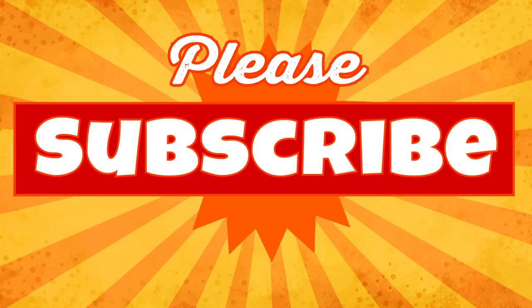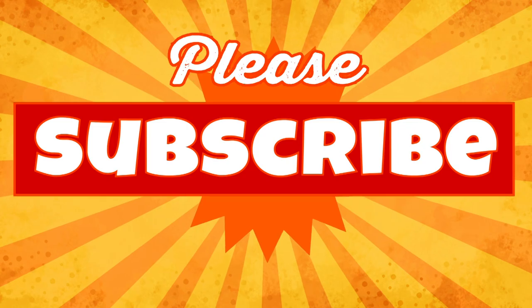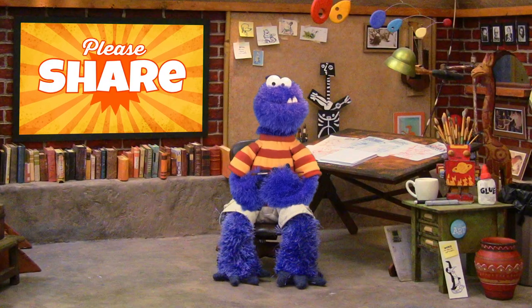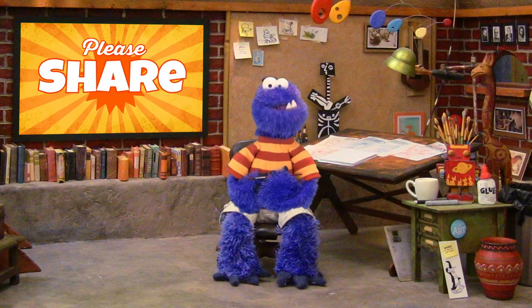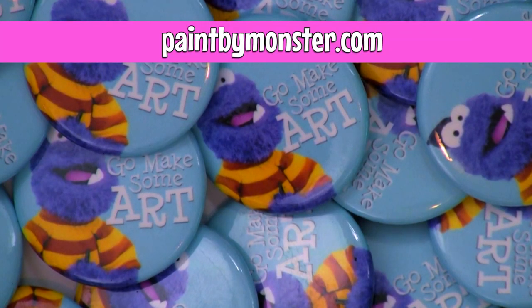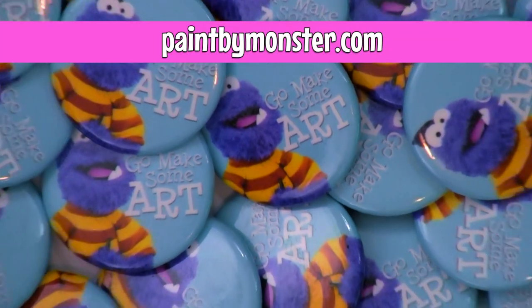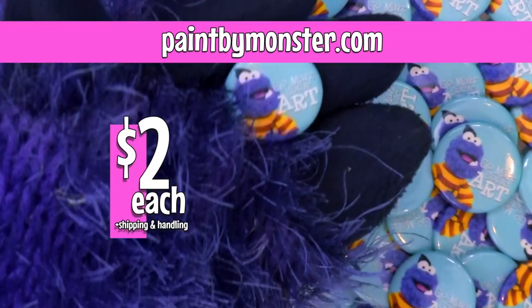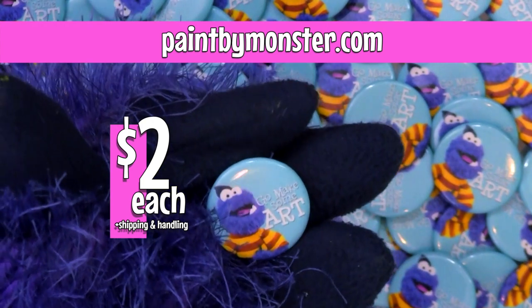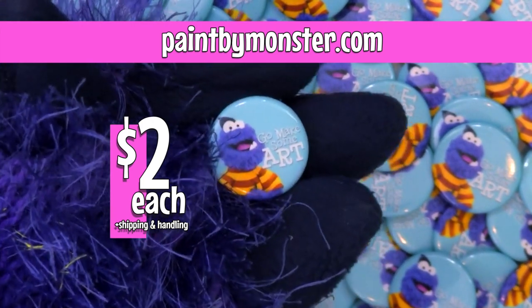Please like, please subscribe, please leave me a comment, please share this video with someone you think would be entertained by it. I'm trying to grow here and I could really use your help. And finally, go to paintbymonster.com and buy some of these little Go Make Some Art buttons — two dollars each plus shipping and handling, they're an inch and a quarter glossy finish with a little picture of me saying Go Make Some Art.